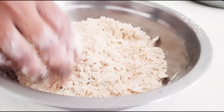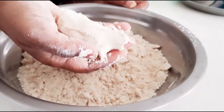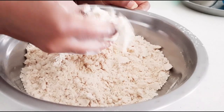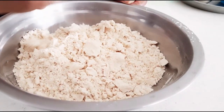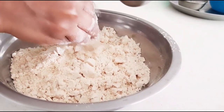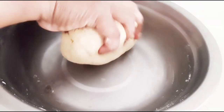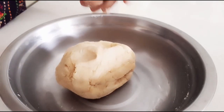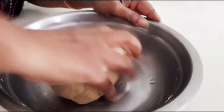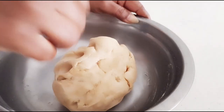This crumbling method gives us a crispy crust to the samosas, so that when you hold them in the hand they hold their shape. Now by adding little by little water, knead the dough — it has to be a tight, stiff dough. Then add a little oil and knead it again properly. Cover it and keep it aside for at least 10 minutes.